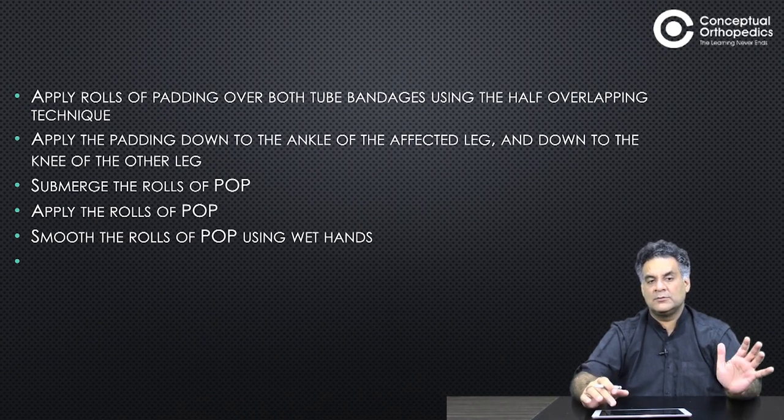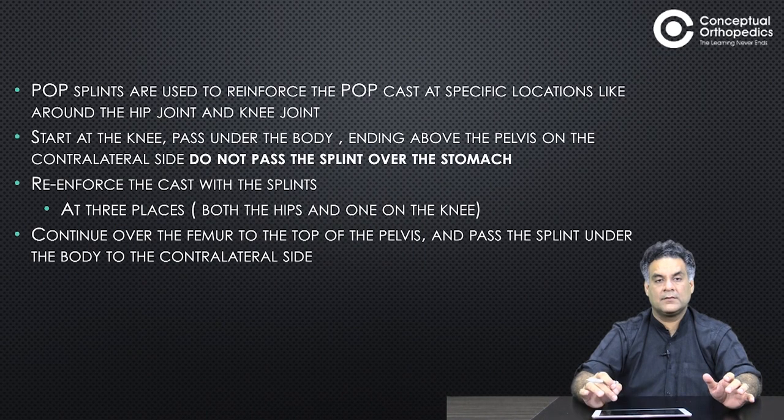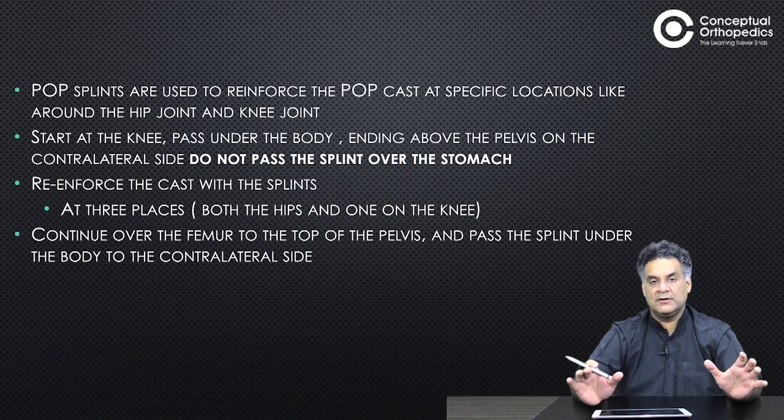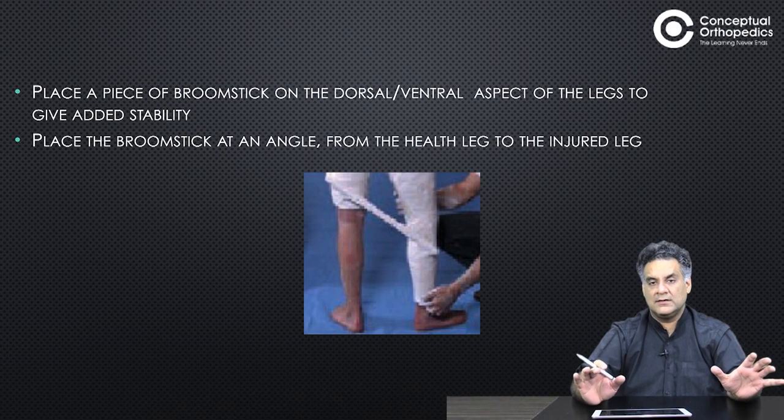Submerge rolls of POP and apply the roll, smoothing with wet hands. Some flexion at the hip and knee — it goes till the knee on one side and till the ankle on the other. Have good cushioning. POP splints can be used to reinforce, mainly around the joints. Start at the knee, pass under the body, ending over the pelvis on the contralateral side. Do not pass the splint over the stomach. Reinforce the cast at both hips and on the affected knee, continuing over the femur to the top of the pelvis. Place a broomstick on the dorsal or ventral aspect of the legs for added stability.